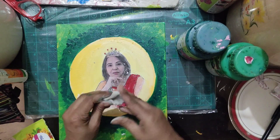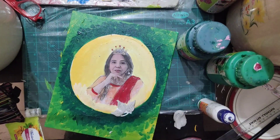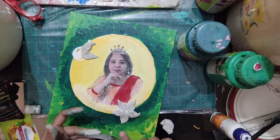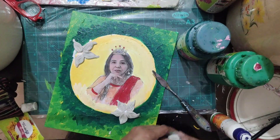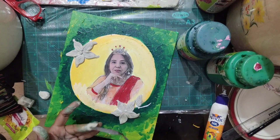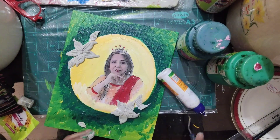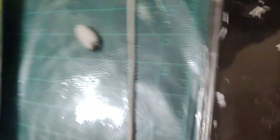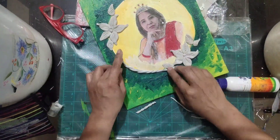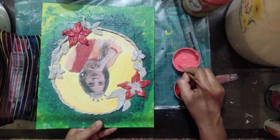I'm using Shilpkar to make flowers — you can make roses too. I've uploaded that video on my YouTube channel. Shilpkar is a kind of clay. There are two packets in one Shilpkar package and you have to mix them together. I'm making a spiral coil to frame the outer edge of the photograph.